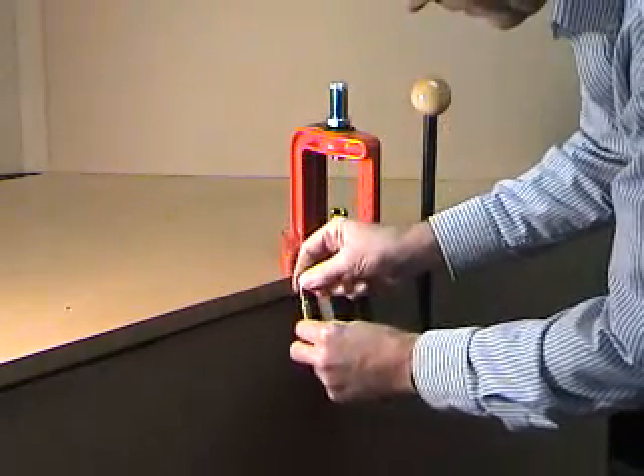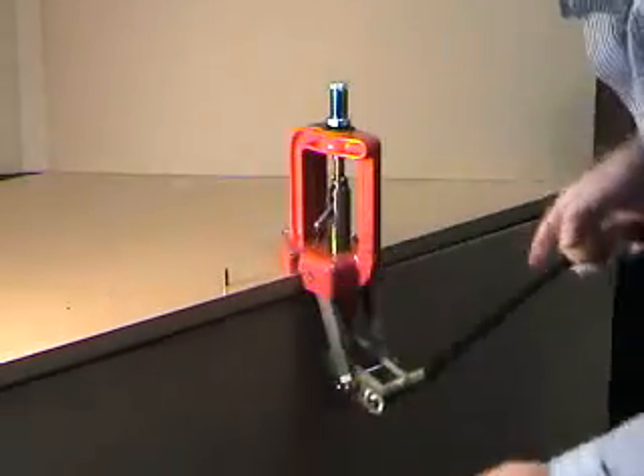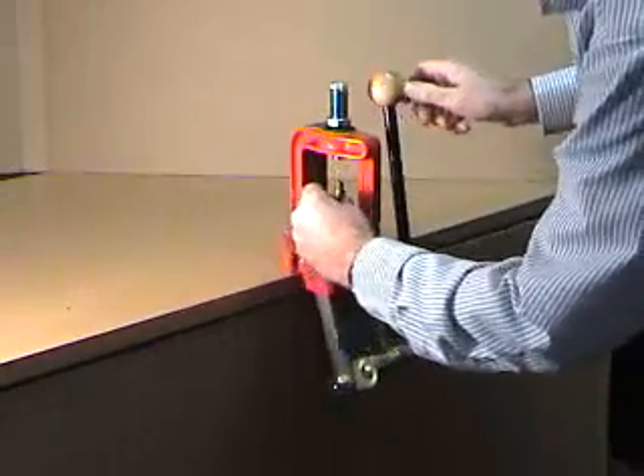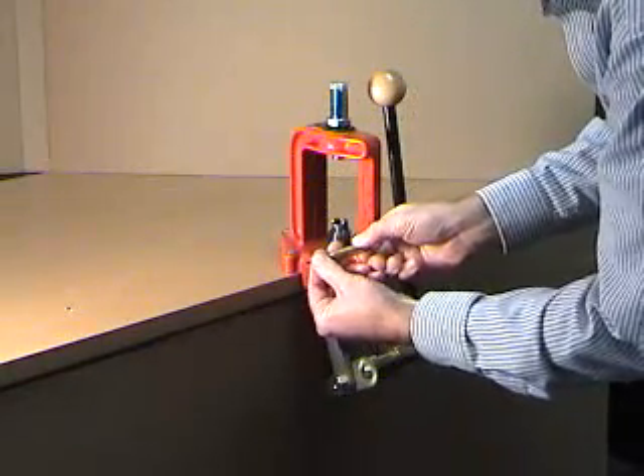If the bullet slides freely into the case, additional pressure at the end of the stroke is required. Sizing is correct if the bullet does not enter the case with slight finger pressure.